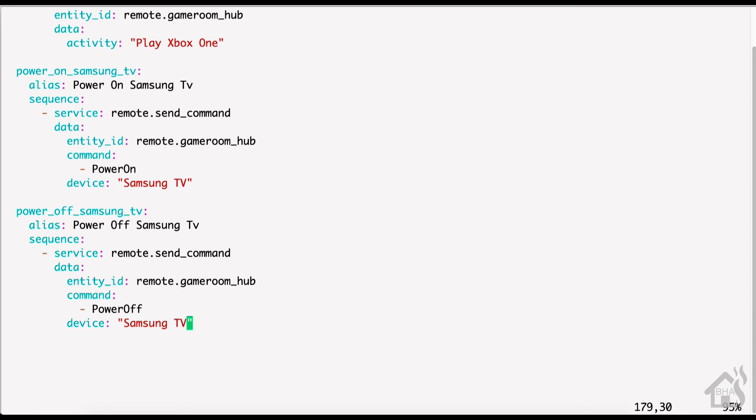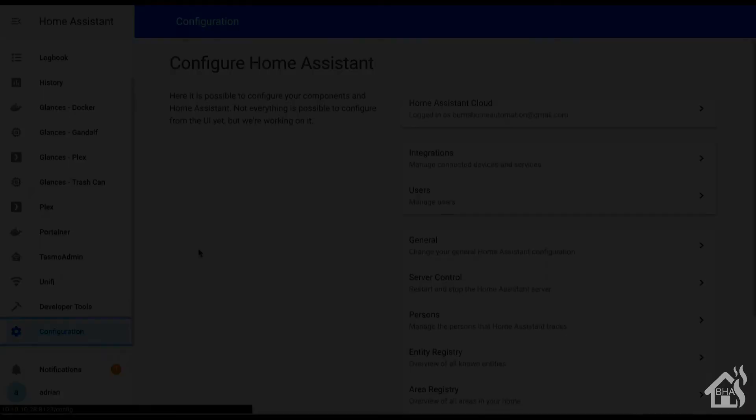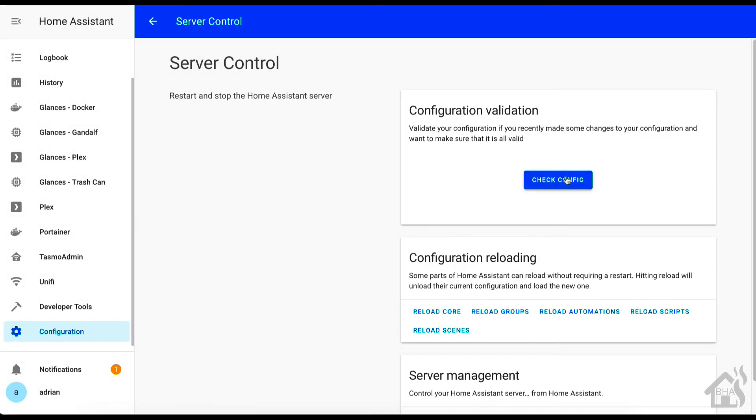Once we have all that in there, go ahead and save it, jump back over to the web interface one last time, check the config to make sure everything looks good, and then click 'Reload Scripts'. We'll give that a second to update and then jump over to the last step.